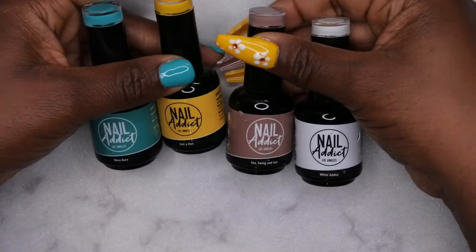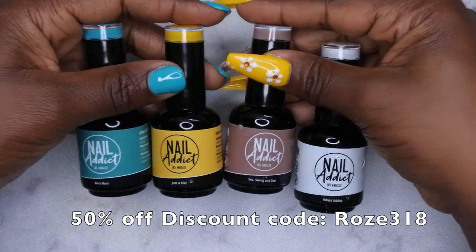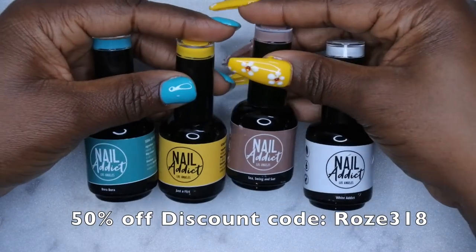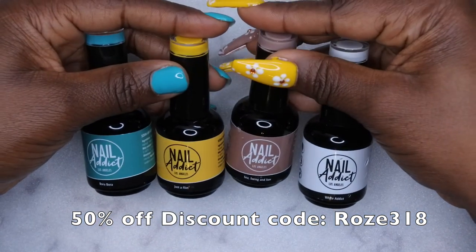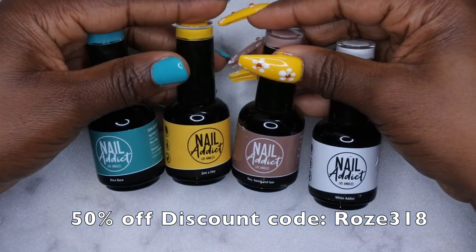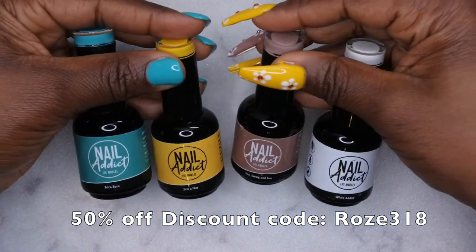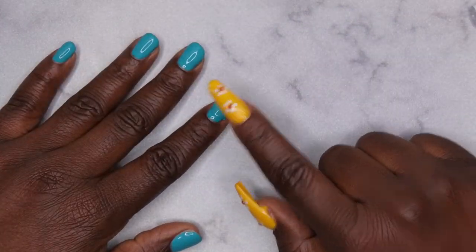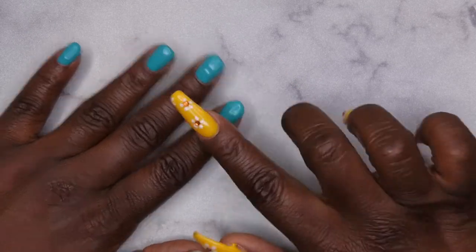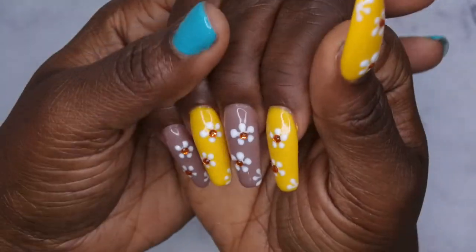If you're interested in getting your hands on these polishes, I do have a discount code — it's ROSE318 and you'll get 50% off your purchase. I highly recommend them — they were really easy to work with, super creamy. On this hand I have Bora Bora, and on this hand I used White Addict, Just a Flirt, and Sea Swing and Sun with the white flower nail art and bling. I hope you all enjoyed this — you got a two-in-one today with a quick mani on one hand and this full set on the other. I am absolutely loving how it turned out.